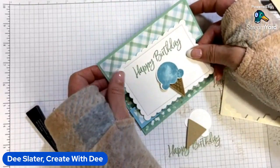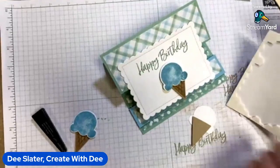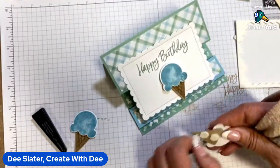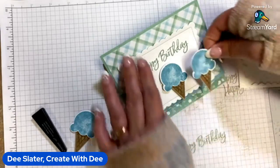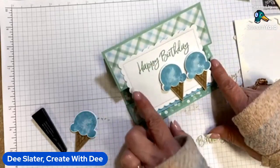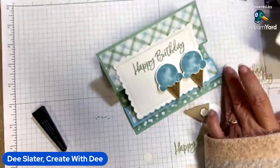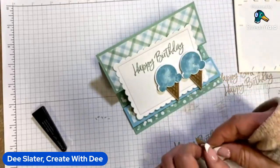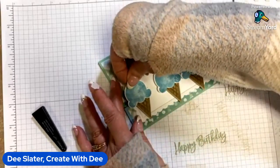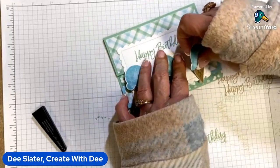I'll go ahead and straighten up my sentiment — it got a little crooked. I'm always sitting at an angle when we do this, so sometimes the cards get a little wonky. We'll get dimensionals on the other ice cream cones and try to keep them even. It's okay if the ice cream goes outside the edge of our scallop, as long as it stays within the framework of the card overall. My ice cream cones aren't spaced extremely well right now — now that I know the stopper works, I think I need to move them over just a smidgen more.